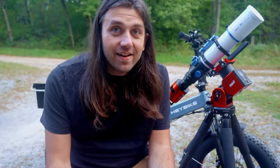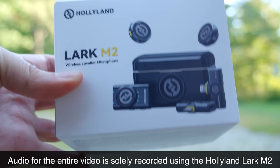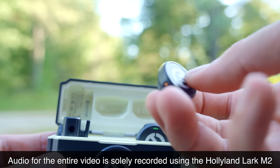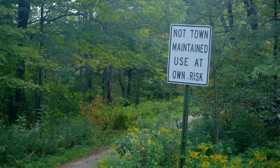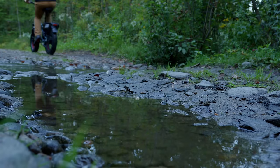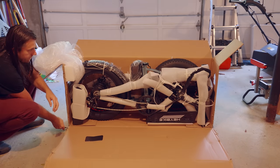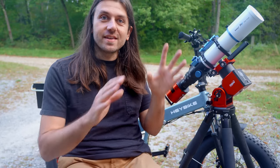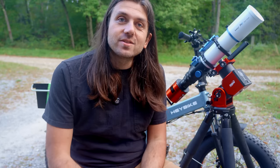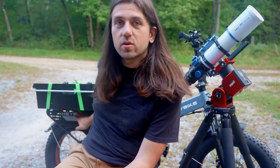Haybike sent out this Mars 2.0 fat tire foldable e-bike, and Hollyland sent out this Lark M2 wireless lavalier mic for me to try out on the adventure tonight. Ever since moving here I've actually wanted an e-bike because there are a lot of cool old logging roads that aren't town maintained, so I wouldn't want to take my car on them. But an e-bike with nice fat tires and suspension like this is perfect. There's a little assembly required with the Haybike Mars 2.0, but it's pretty straightforward — all the tools and instructions were supplied. It took me maybe an hour. The Haybike Mars 2 has a 330-pound max load and 120 pounds of that can be loaded on the rear rack.